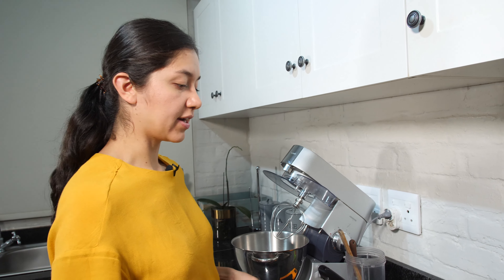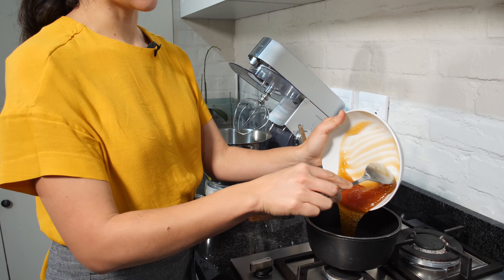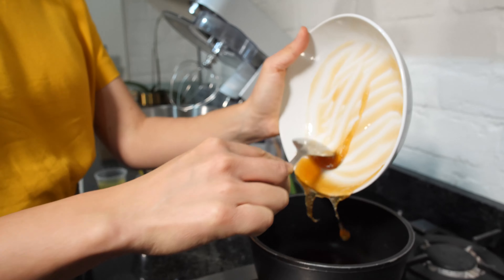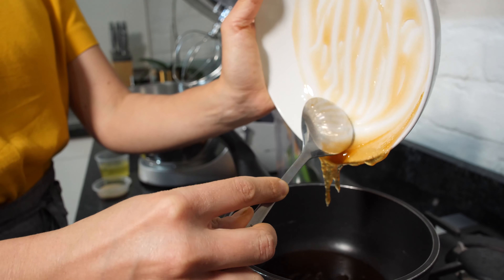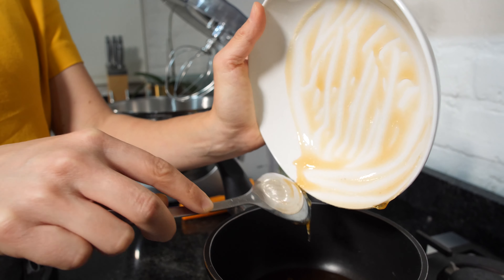We are going to add the honey into a pot and it needs to reach 120 degrees Celsius. When it's almost at 120 degrees Celsius we are going to put the egg whites in a mixer and start whipping them with some sugar.